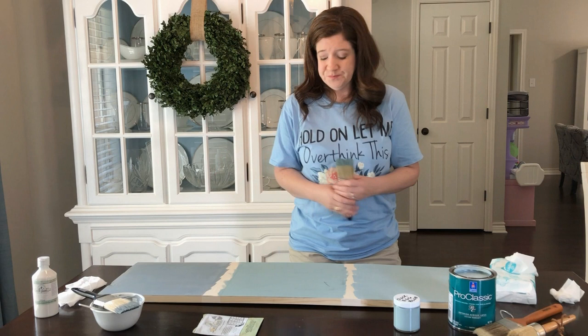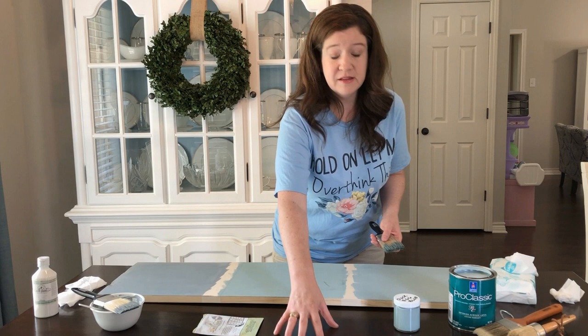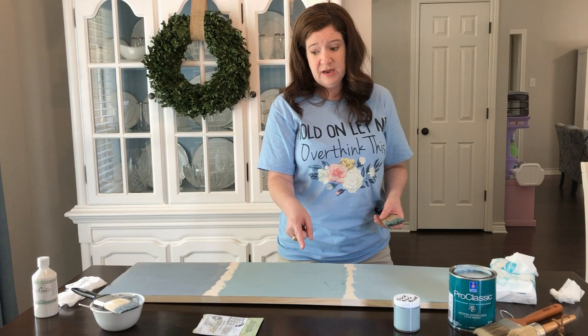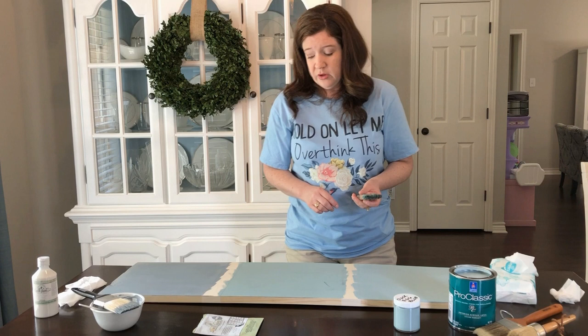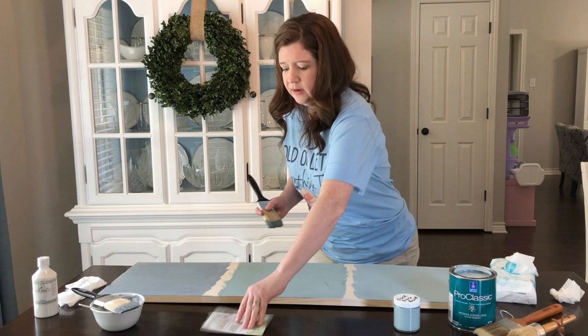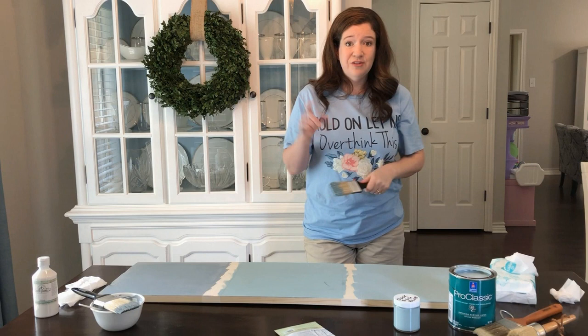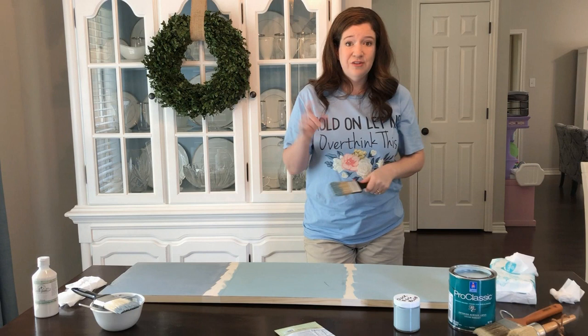You don't always need a primer for chalk paint. If you have a really slick surface — like my table has a lot of polyurethane on it — I would use a primer because it's such a slick surface. One way to test if you need a primer: go to your furniture piece and paint just a little dot of paint in an inconspicuous location. Come back a couple hours later and scratch that little dot with your nail. If it scratches off easily, you need a primer.